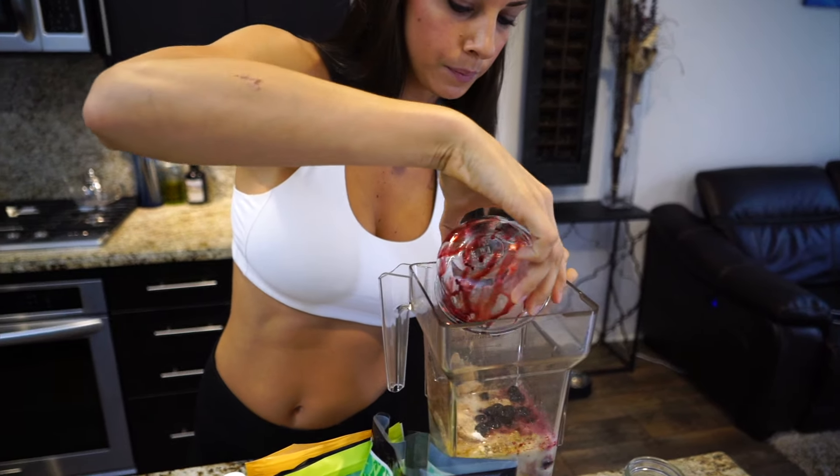This is kind of a random ingredient that I like to add to smoothies, but they're mineral drops. They have sodium, chloride, potassium, and magnesium as well. It has a lot of good minerals that are good to have in your diet. I just like to add that to my smoothies to add some extra nutrients in there.